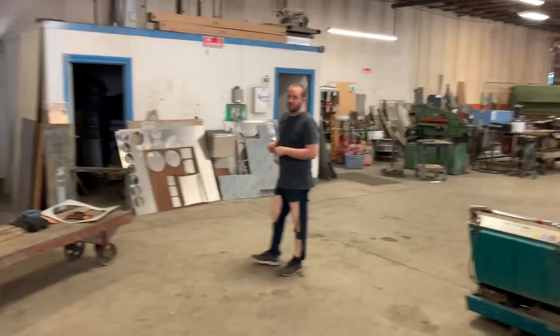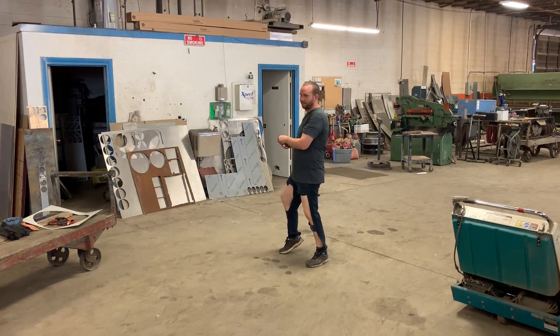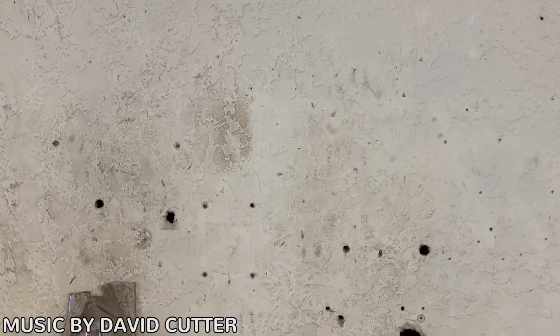Thanks for watching — hopefully you guys enjoyed. We are really excited with this new water jet and we've got a lot of cool things planned in the future. If you want to see the video where we unboxed and installed our water jet, click here. If you want to see what YouTube thinks you like, click here. If you want to buy a knife, click here. If you want to subscribe, click here.